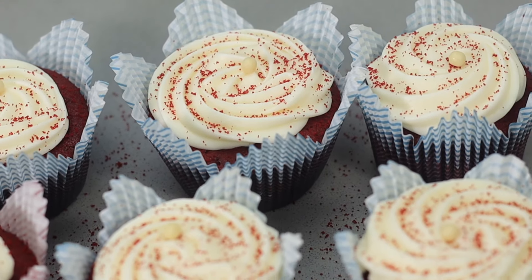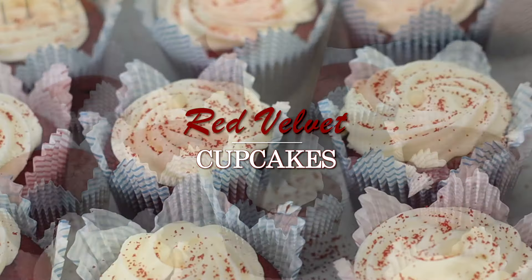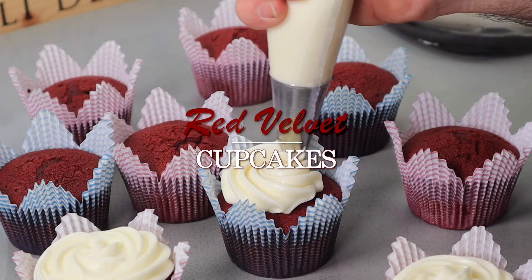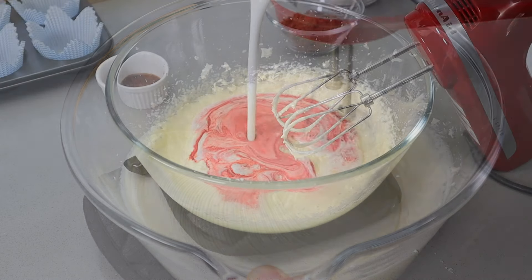Hi everyone! Welcome to Rado's Baking Lab. Today I am sharing a delicious treat with you — Red Velvet Cupcakes. It is very simple and easy to make, but such an impressive treat for everyone.